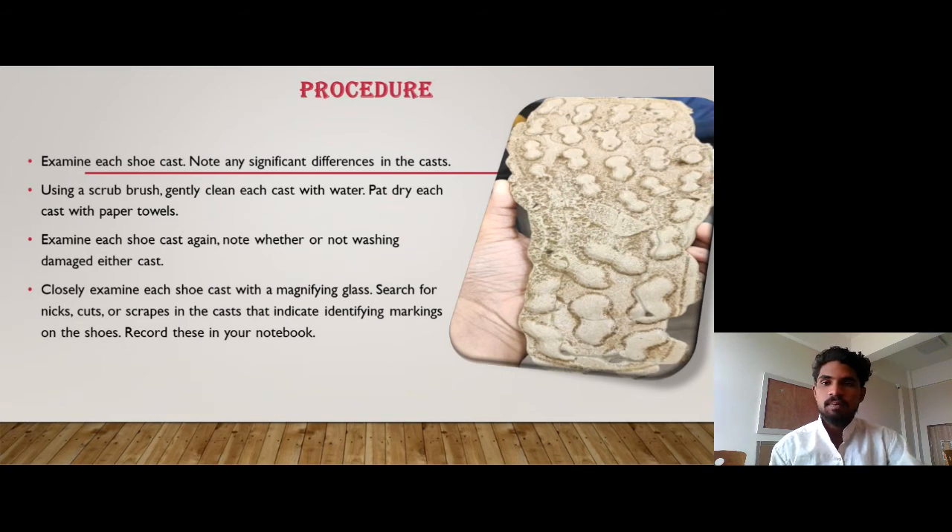Using a scrub brush, gently clean each cast with water. Pat dry each cast with paper towels. Examine each shoe cast again and note whether or not washing damaged either cast. Closely examine each shoe cast with a magnifying glass. Search for nicks, cuts, or scrapes in the casts that indicate identifying markings on the shoe. Record this in your notebook.